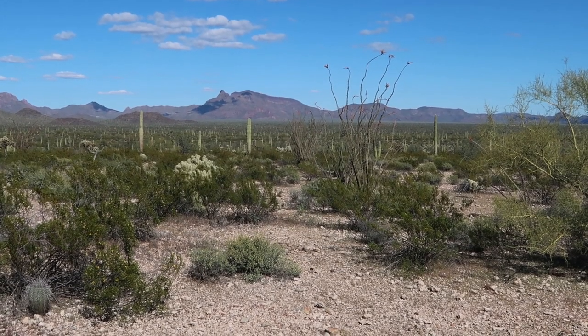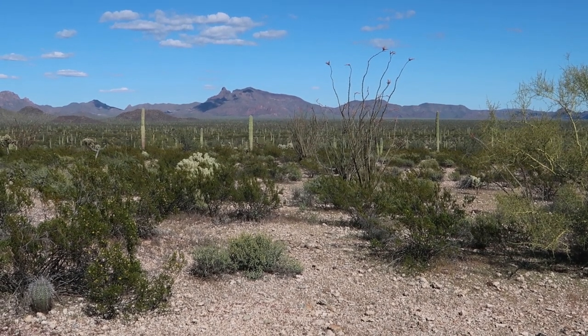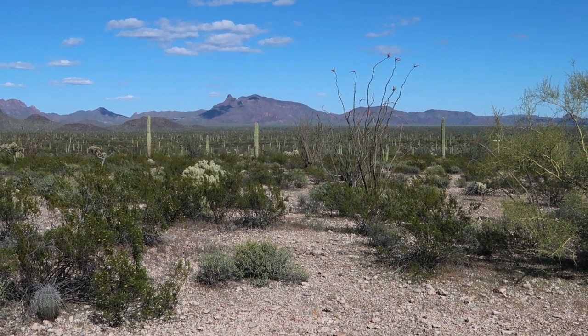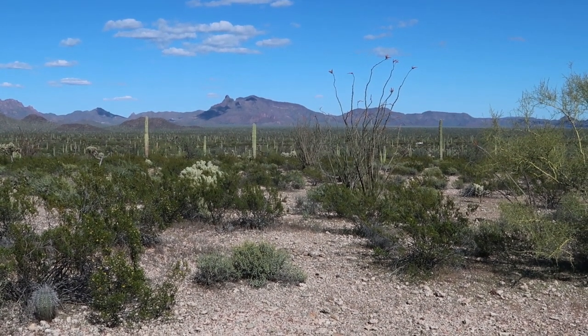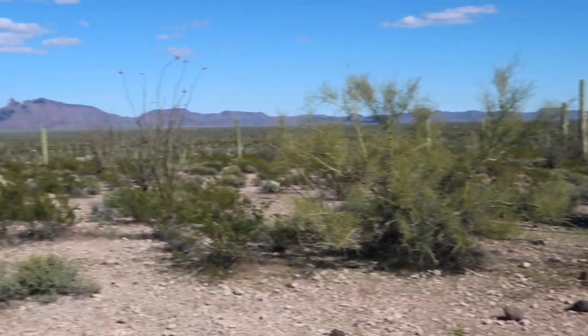Look at that sea of cacti in front of me — it's beautiful. You can see them as far as the eye can see, all the way up to the mountains, just fading off in the distance. Those are a mixture of saguaro cacti — the really big ones with the arms are the more iconic ones — and then a mixture of organ pipes. This is a good little hike through here, enjoyable but a little long — over a mile one way. Just bring water for sure, I stocked up at the campsite, but be careful out here.